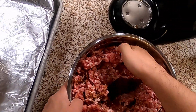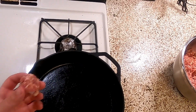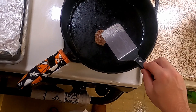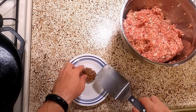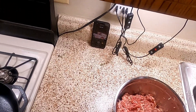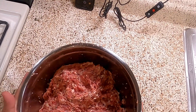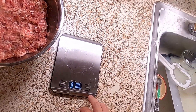Now get in there with your hands and mix it all up. Once you feel like you're done mixing, make a little tiny sausage patty and smash it on your cast iron. Let it cook through, then give it a taste to see if you need to adjust your spices. It tastes like breakfast — I call this Mark One breakfast sausage a success. I might tweak it in the future. It gets a nice little burn in the back of your throat on the finish. I like that.